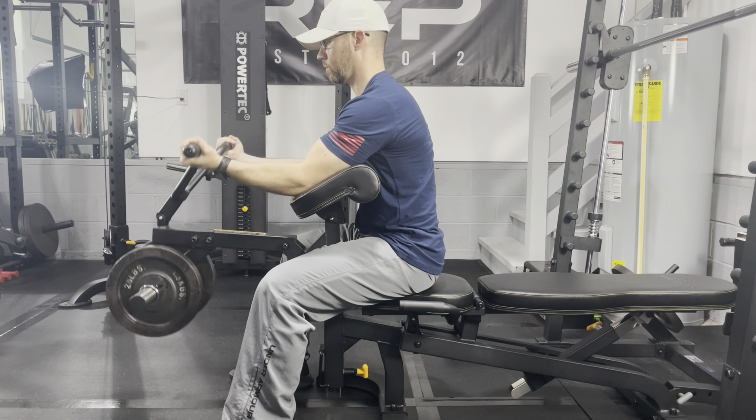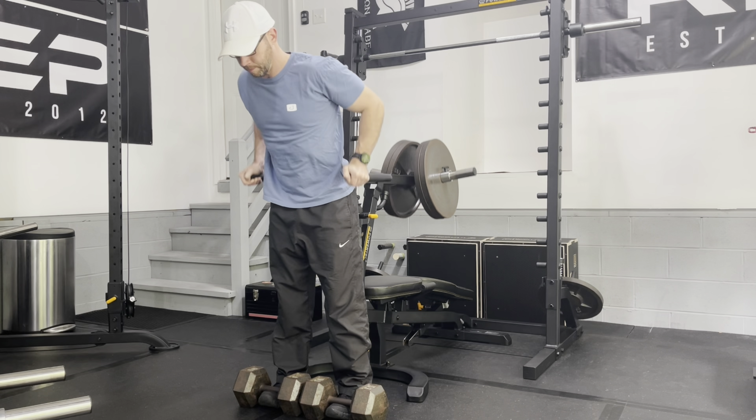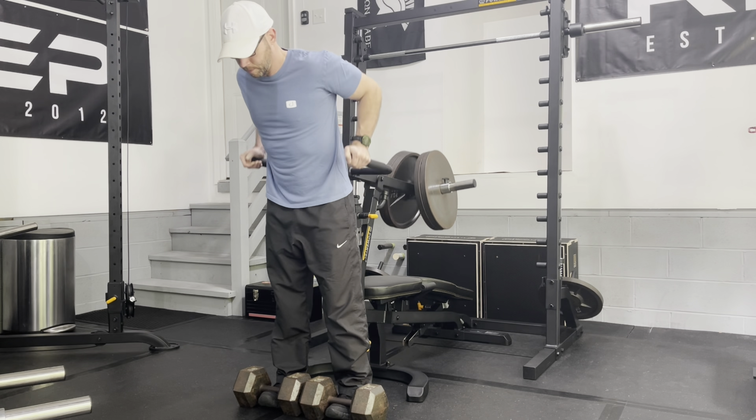Hey everybody, welcome back to Home Gym Hacks and Reviews. Today I'm going to continue my Leverage Gym Only series with an upper body pull workout. In part one of this series, I did an upper body push workout to include chest, shoulders, and triceps. Today I'm doing an upper body pull workout to include back width, back thickness, biceps, forearms, and traps.